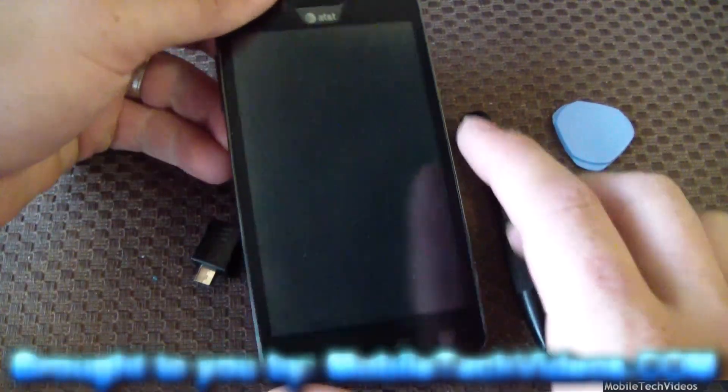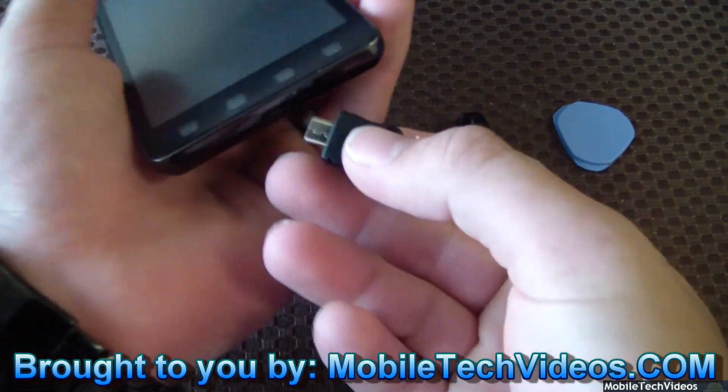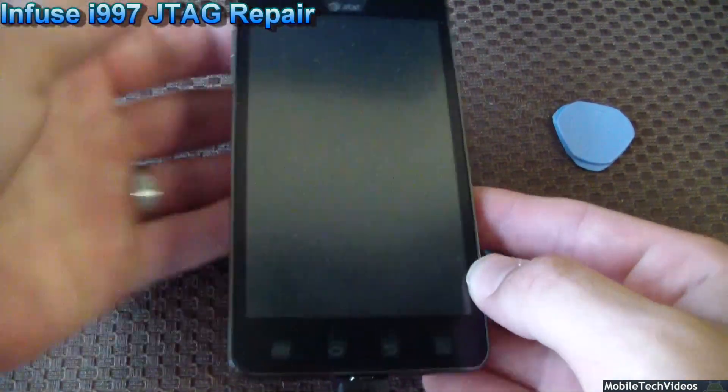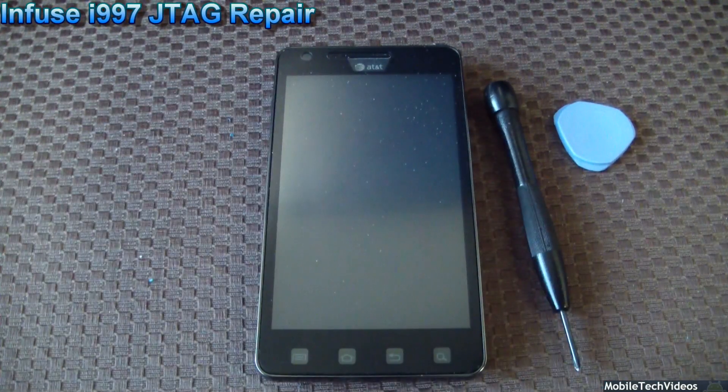Alright, here it is. Bricked Infuse, battery installed, fully charged, and it's fully dead as well. There's a download mode jig — should achieve download mode, does not. Let's go ahead and show you guys how we can fix this for you.